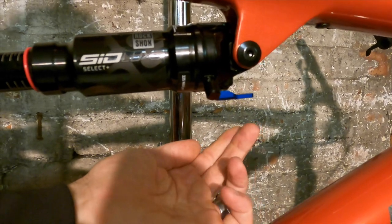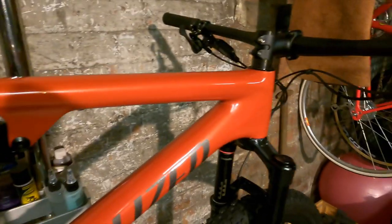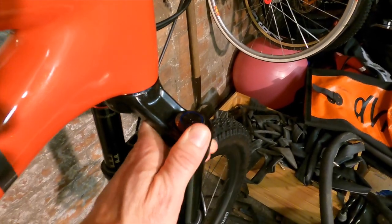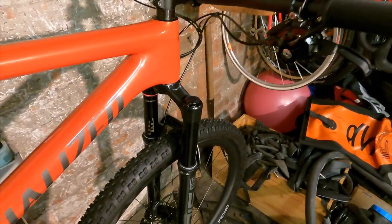It's a manual two-position lockout — no remote control on the front. The Charger 2 damper on the Sid Select Plus fork is all manual as well, so in terms of how you interface with the suspension it's very much a trail bike feel.